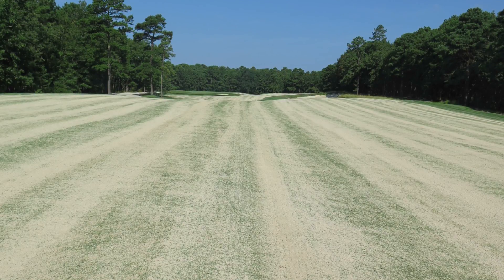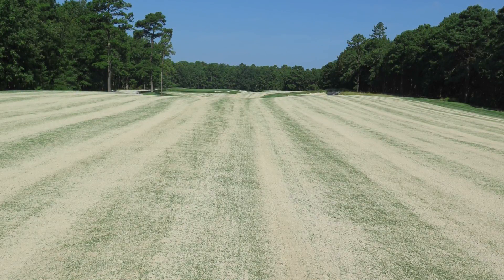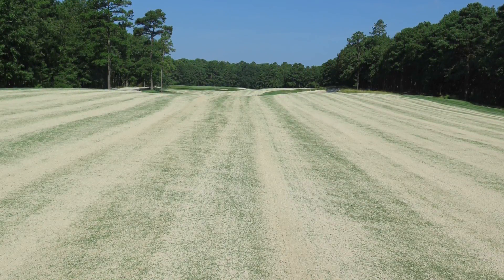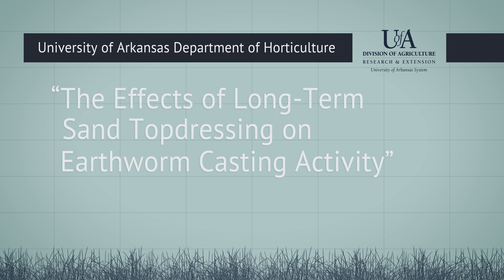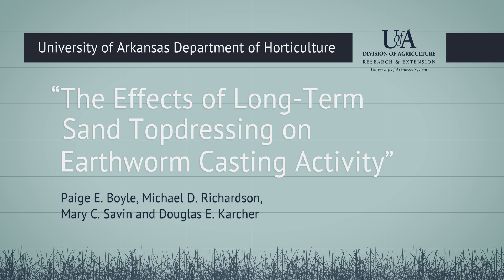Recent research has demonstrated that sand topdressing can deter earthworms and reduce earthworm casting on golf course surfaces. However, the effects of topdressing have not always been consistent. Building on this research, the University of Arkansas Department of Horticulture undertook a study to determine the combined effects of root zone soil texture and long-term sand topdressing application rates on earthworm casting activity.